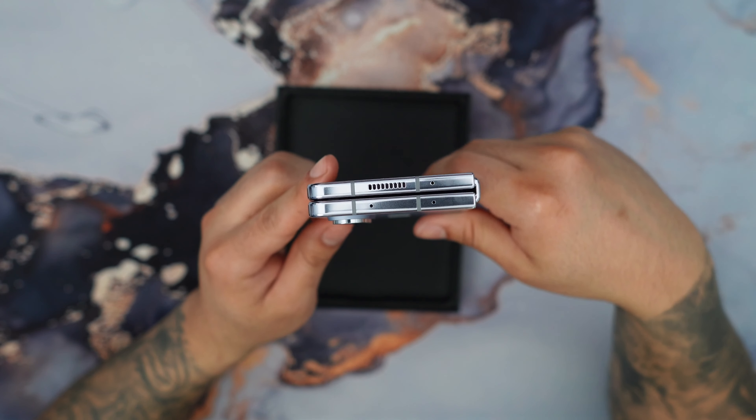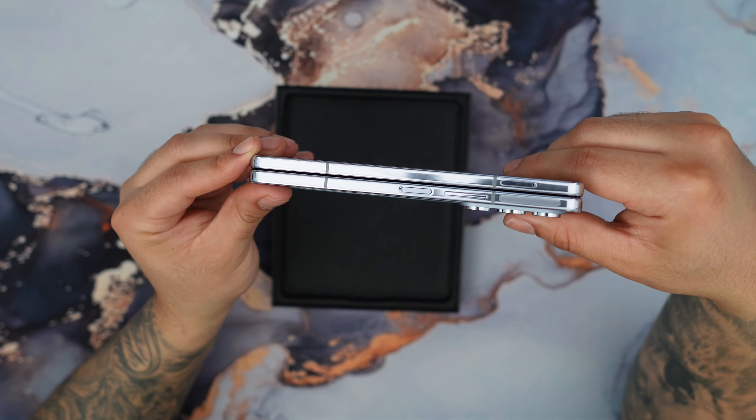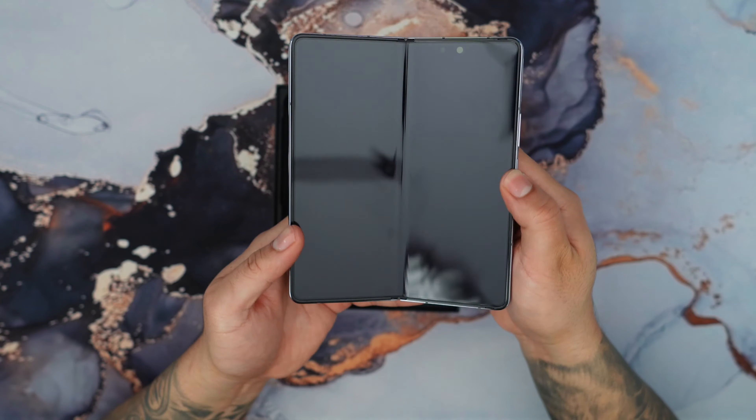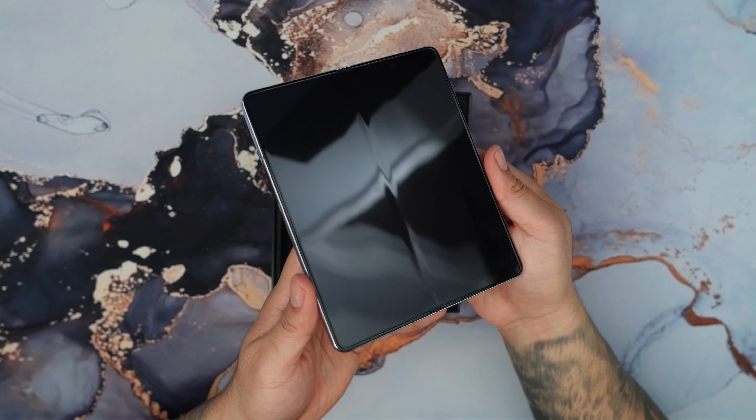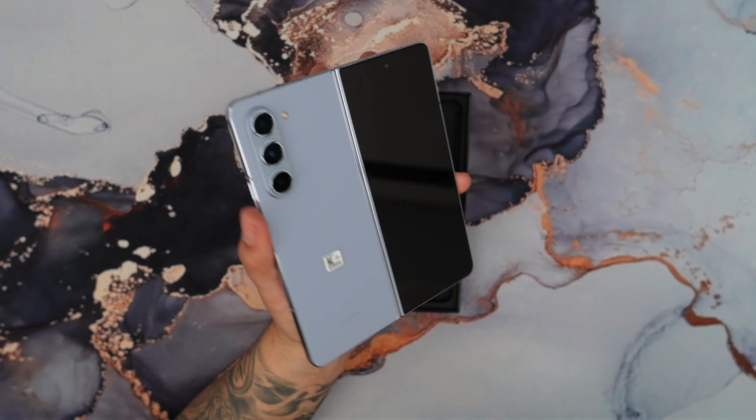We have the top over here with a couple of speakers and microphones. And here's the other side. When we open it up, we have this really massive display. I gotta say, that color is absolutely fire. Let me know what you guys think of this color.